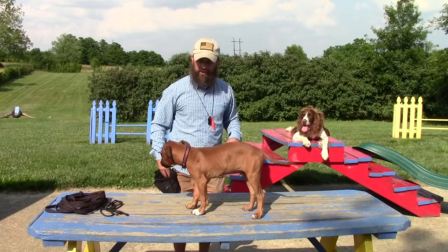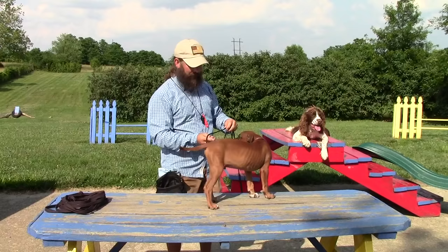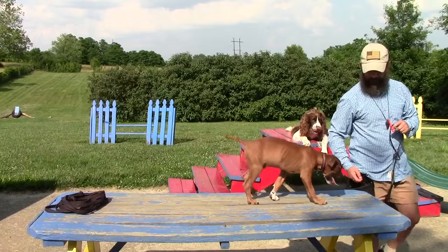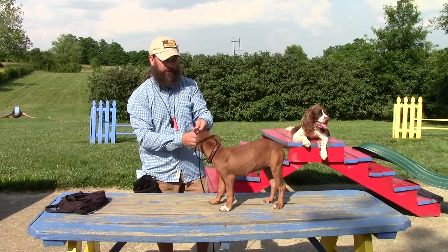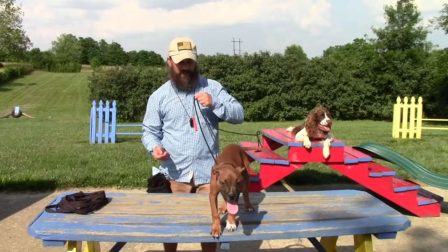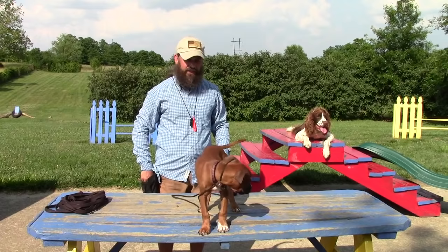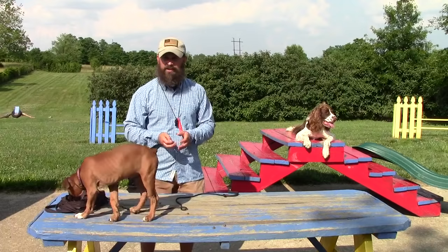Now let's move on to getting his leash on. I've got him up here being calm and attentive. I'm gonna take the leash, put it on him, and give him a treat — good. Then I take it off, move down, hold my loop out, let him put his head through, give him a treat. I really want him to associate getting this leash put on with something good. Then I'll cinch it up and just let him drag it around. This is one of the most important things when you first get your puppy — just put the leash on and let them drag it. You're just paying him for not being bad.